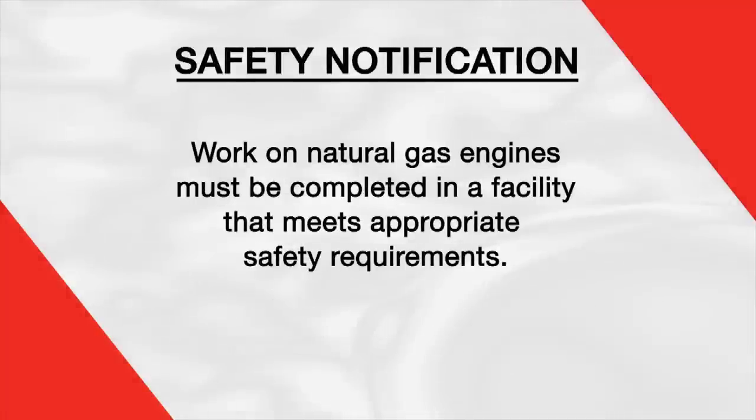Before beginning any work on a natural gas engine, it's important that your facility meets certain safety requirements. If you have any questions, please contact your local authority having jurisdiction. Most of the maintenance on the ISX 12G engine is similar to our other diesel engines. However, there are some key differences which we will focus on today.